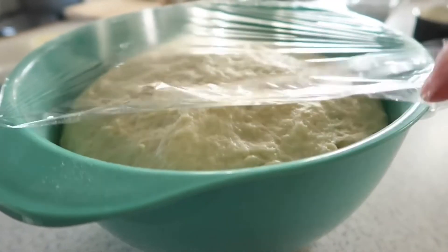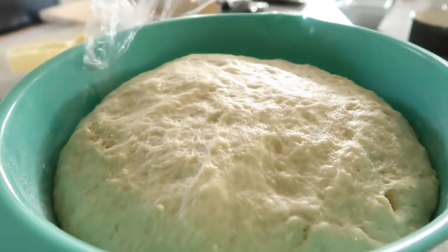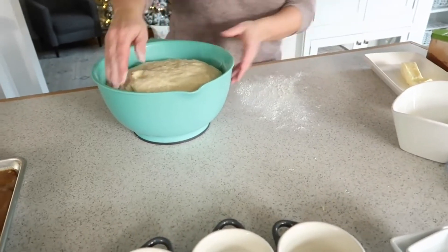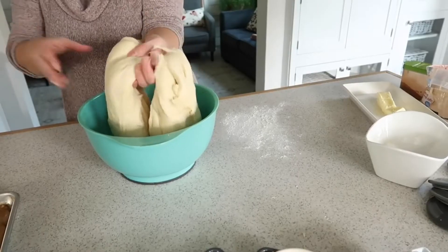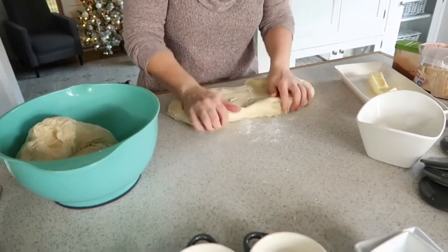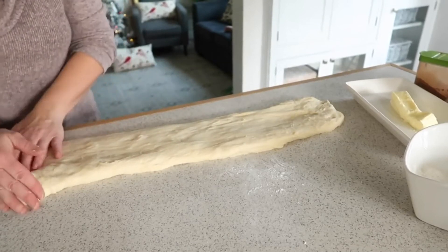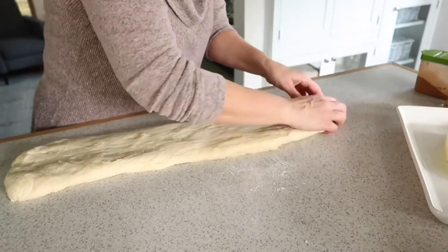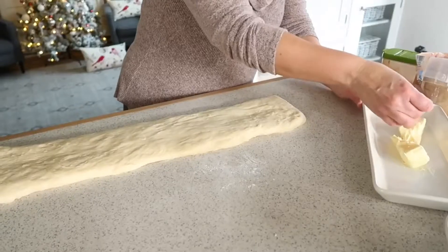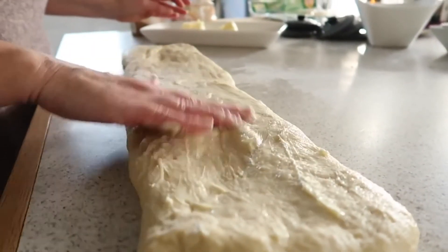Once your dough looks a little puffy — and my mom said it doesn't have to rise a whole lot, this dough is pretty forgiving — take the cover off and divide the dough in half. Take that half and stretch it out into a long rectangle, getting it all even. Then coat it with some softened butter — she just uses her hands and puts it all over the top.